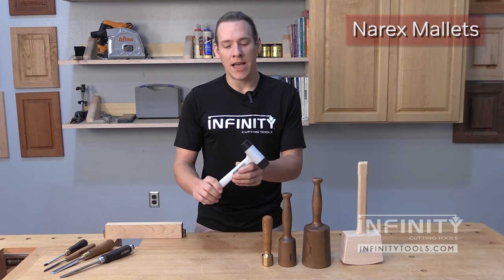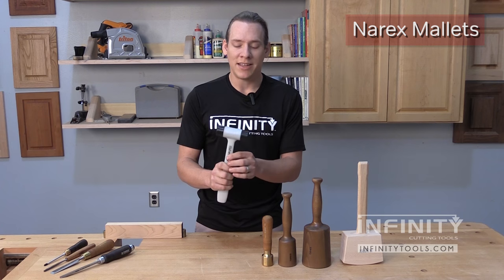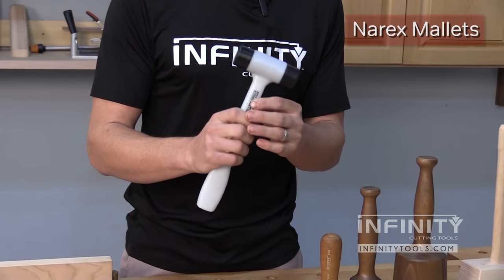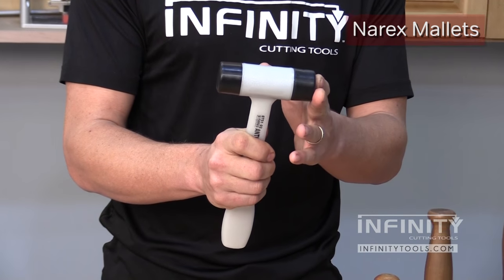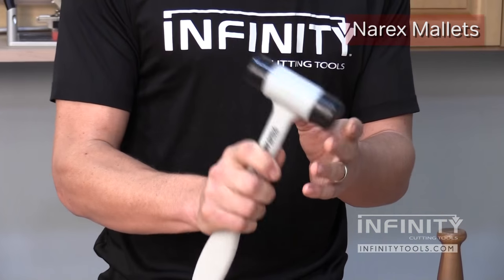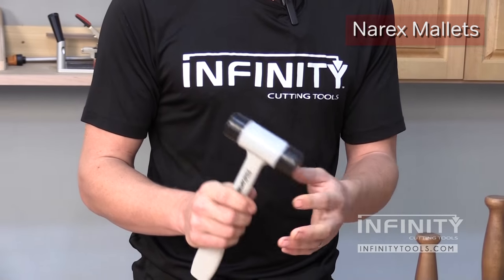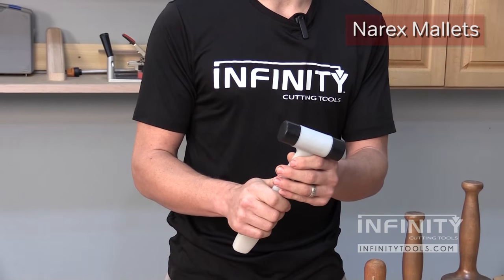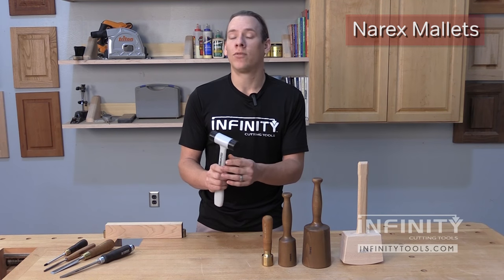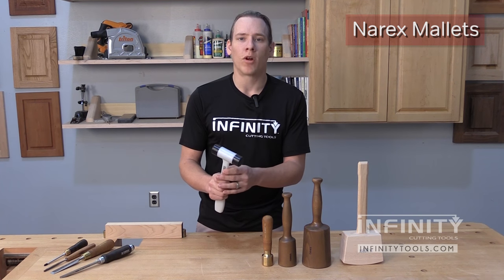Finally, we have a dead blow mallet. If you don't have one of these in your shop, you're really missing out. These are specifically for assembling projects. They have a soft plastic head and they're filled with shot, so when you strike your workpiece they don't bounce like a traditional hammer would. You're less likely to get marks in your workpiece and you're going to be transferring all of your energy very consistently into your workpiece.